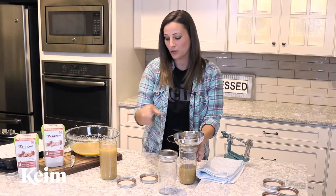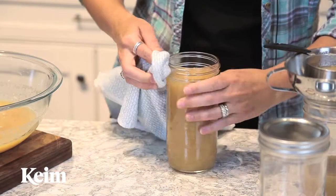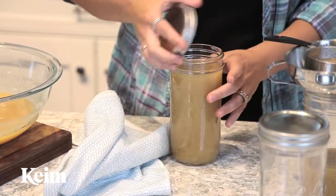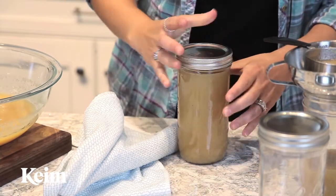When your jars are filled, you will want to take a damp cloth and clean around the rim. You don't want any applesauce left over that's going to get in the way and hinder any seal. You will replace the lids and place these in a warm bath.